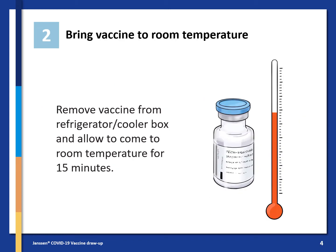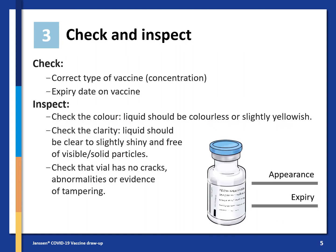Next, bring the vaccine to room temperature. Remove it from the refrigerator or cooler box and allow it to come to room temperature for 15 minutes. Check you are using the correct type of vaccine and the concentration, and check the expiry date on it.